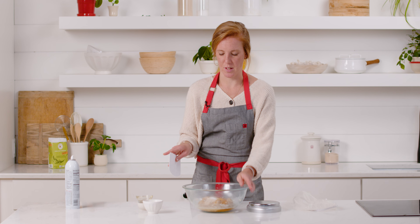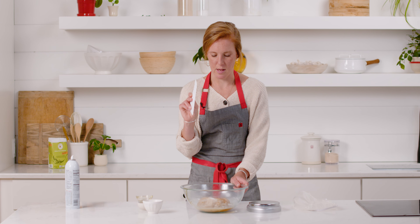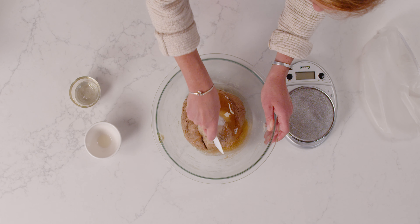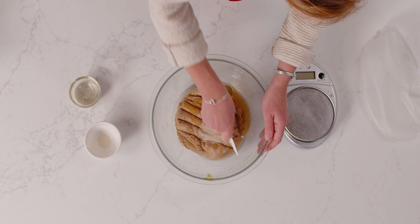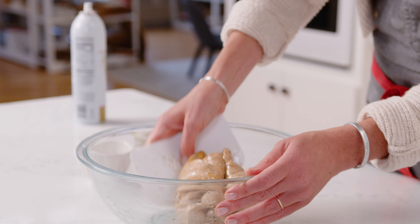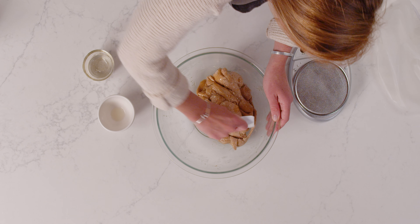I'll show you how to knead this dough by hand — it does get a little messy. It's a lot easier if you use a mixer, but I'll show you how to do it without one. A bowl scraper is super helpful here. I'll start by scraping down the sides of the bowl and cutting the dough in a chopping motion to start incorporating the liquid ingredients, folding the dough over onto itself to incorporate the oil and honey.